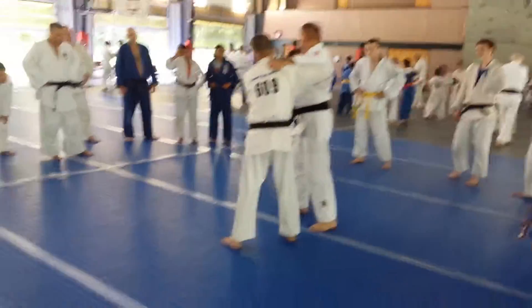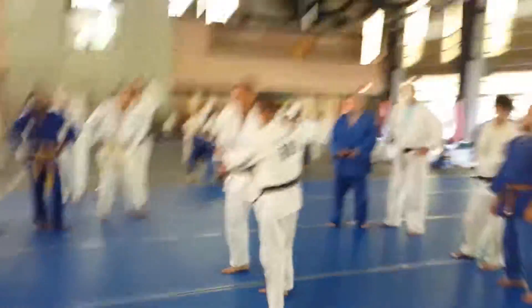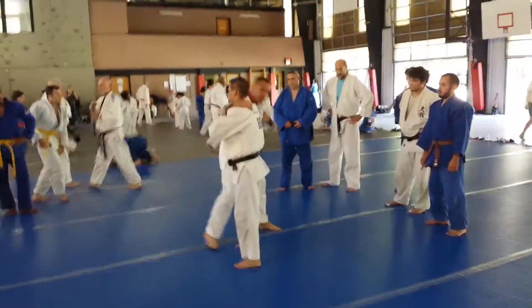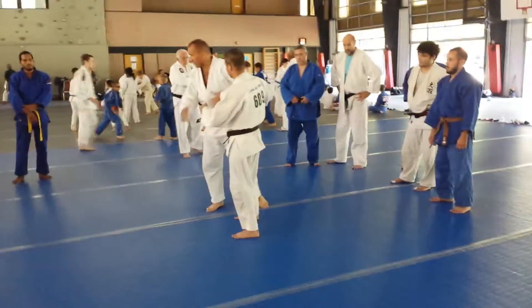Excuse me. Lefty righty — this is specific. Here, I show you something. This is not with the lefty — lefty. This is a totally different opening, totally different reaction.